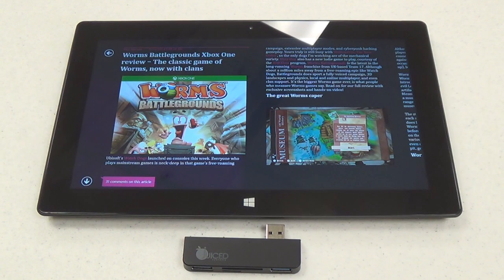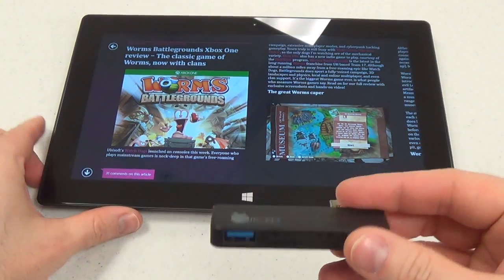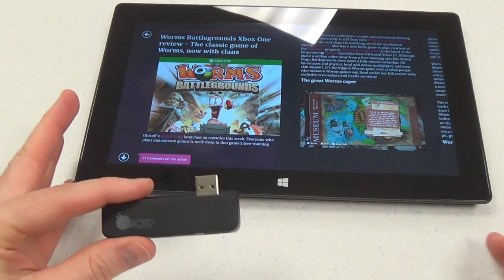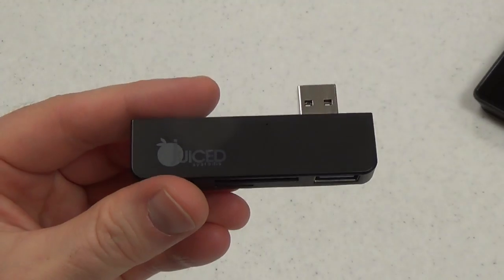Hi, this is Paul Acevedo of Windows Phone Central, with a video review of the Juiced Systems Surface 4-in-1 adapter right here. This is an accessory for the Surface and Surface Pro, any model of them. Let's take a close look at it.